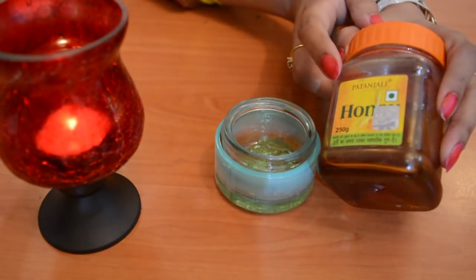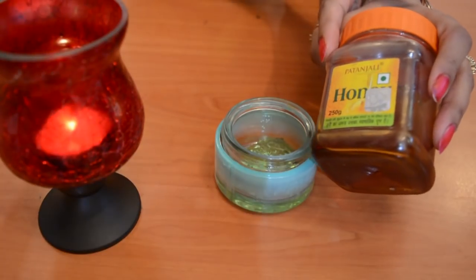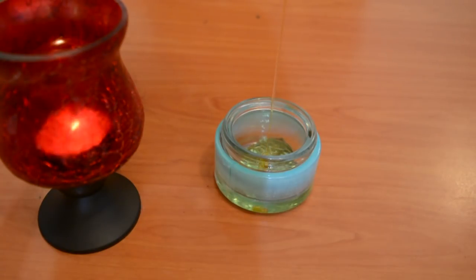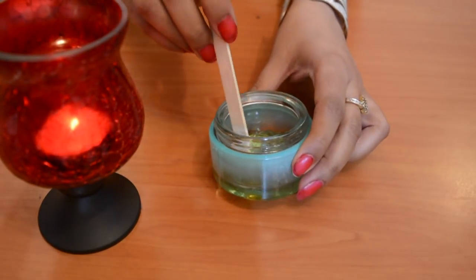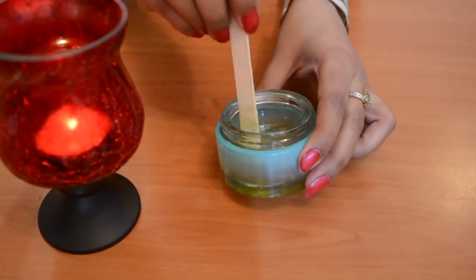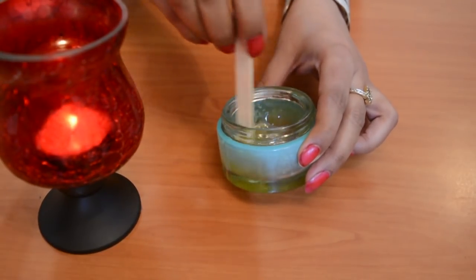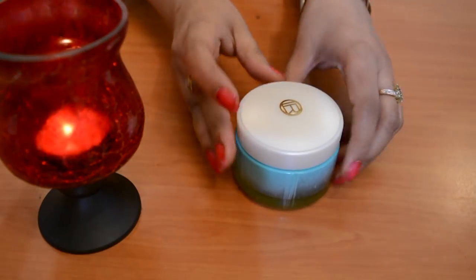The third ingredient is honey. It does a lot for the skin — even tanning is removed. It is anti-inflammatory, so if you have pimples, it will help diffuse them and basically fix your skin. Now the face wash is ready.